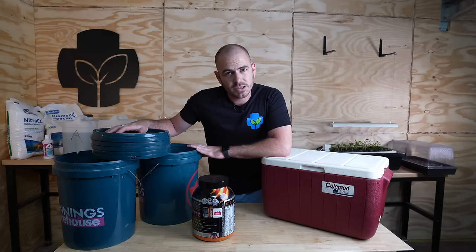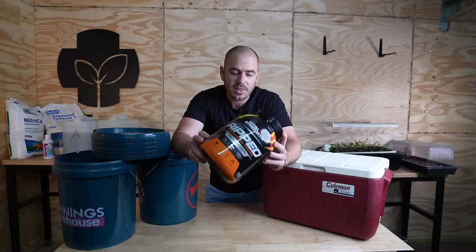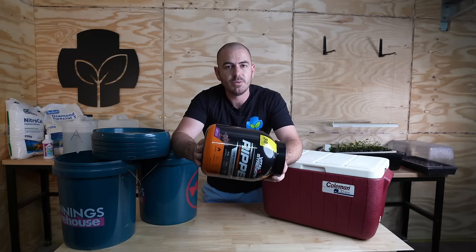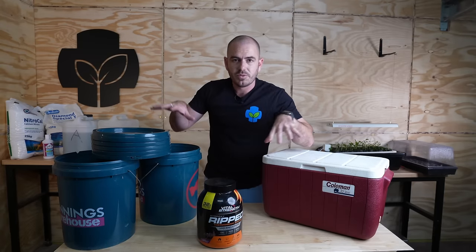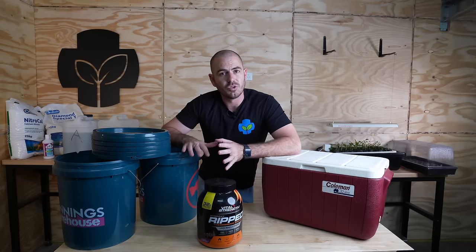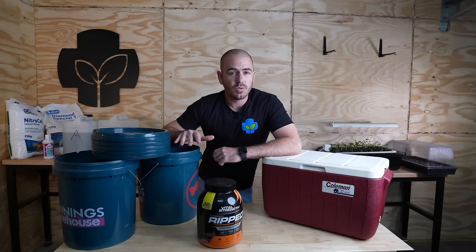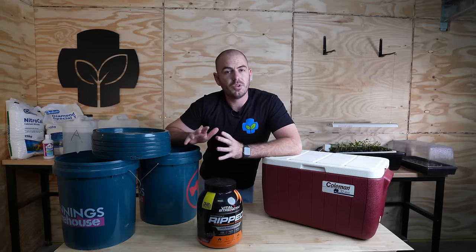These are reasonably cheap buckets — 20-liter buckets from a hardware store. And this is a recycled protein container. These are actually really expensive, but if you know someone that goes to the gym and uses protein, they'll probably have a heap of these lying around, so hit up the fitness freaks around you. The benefit of all of these containers is they are light-proof — I do not have to do anything to stop light penetrating into the nutrient solution. That is something we want to prevent because algae will grow if there is light entering the nutrient solution. I would recommend a minimum of a two-liter container to stop you having to top up the nutrient solution regularly.